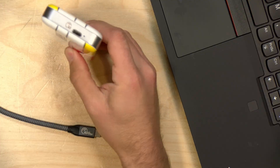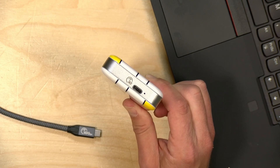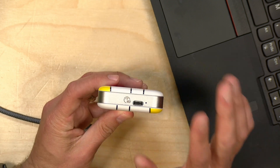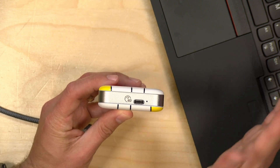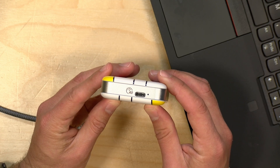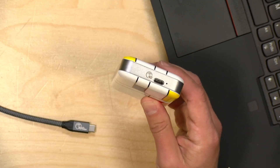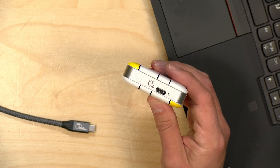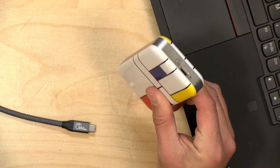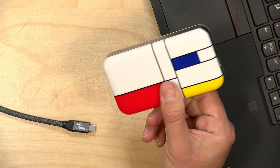Hey everybody, it's Lon Seidman. We're taking a look today at a rather interesting solid state drive from a company called Orico. This is their 40 gigabit per second USB 4 drive, and because this is running on the 40 gigabit USB 4 standard, it's also compatible with older Thunderbolt 3 equipped PCs and of course Thunderbolt 4 equipped PCs, which means that this will perform much faster than many of the USB SSDs that we've looked at in the past — but there are some complexities with USB which we will also talk about in this review.